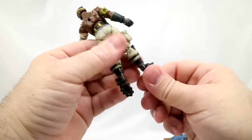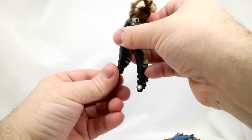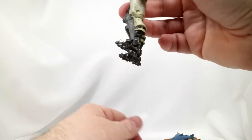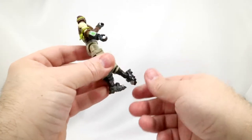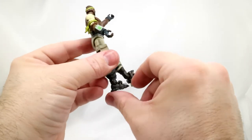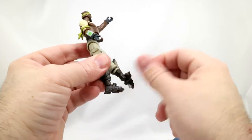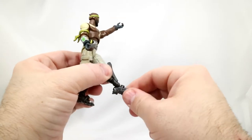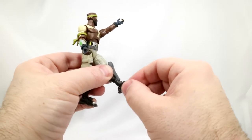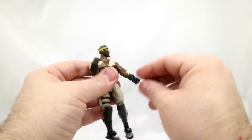He's got hinged ankles, so they bend down about that far and they bend up about that far. And if you really want to, they can be rotated — but when you rotate them they kind of do like that, so they will rotate all the way around. He's got a very loose left foot here. Loosey bandy.